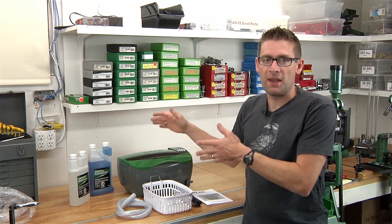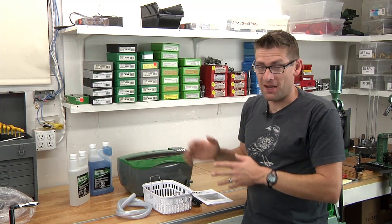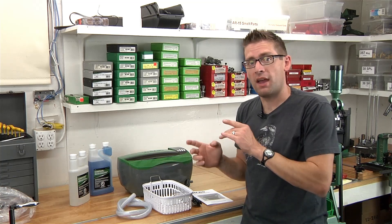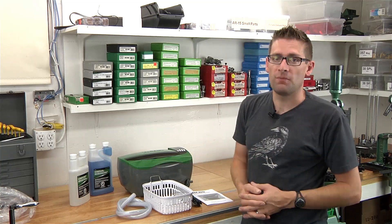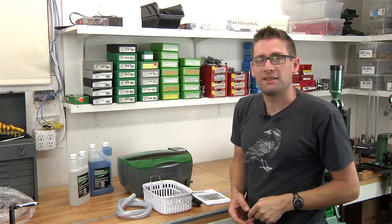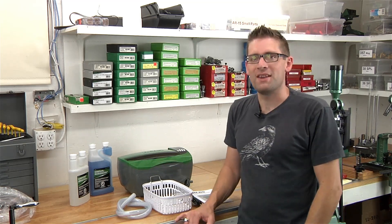So there we go — we've unboxed the RCBS ultrasonic cleaner. It was a quick video. Stay tuned for the next video because we're going to be taking a look at cleaning reloading dies with this ultrasonic cleaner. Catch y'all later, and if you love my content please subscribe to my channel.